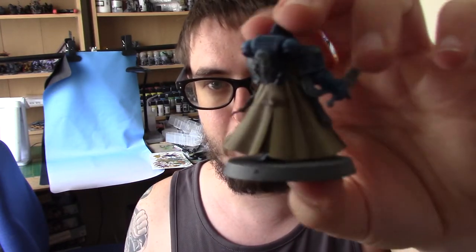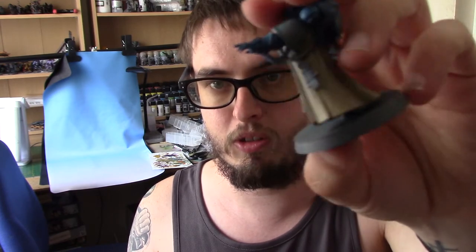I have a miniature right here. This is the guy that we are painting in this tutorial. Without further ado, let's just get straight into it.